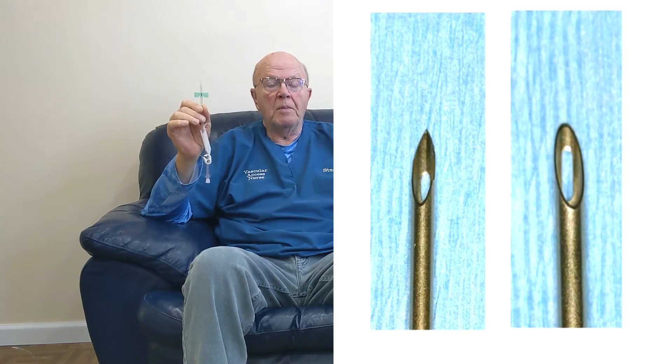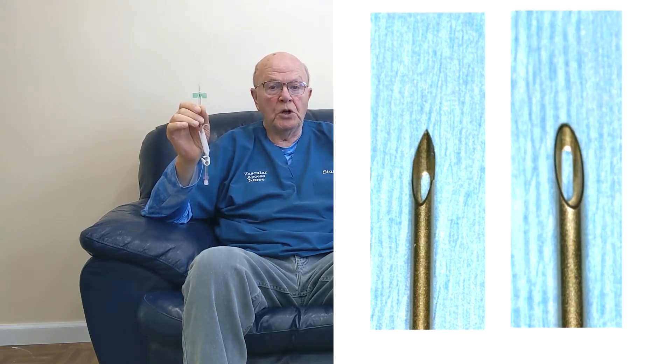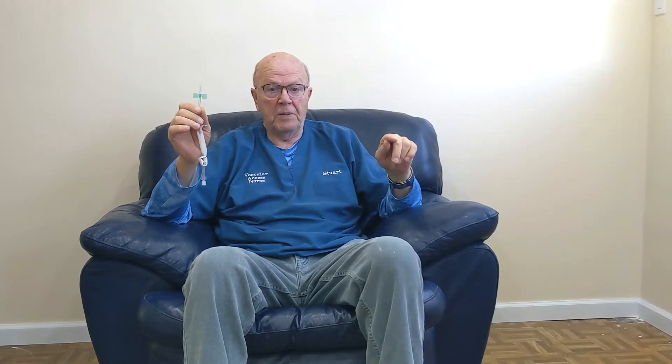What we do is give them a Metasystems buttonhole needle. It has to be a Metasystems buttonhole needle — any other type of buttonhole needle will actually cut the tissue. The Metasystems buttonhole needle is dull; therefore, it does not cause any problems with the skin.